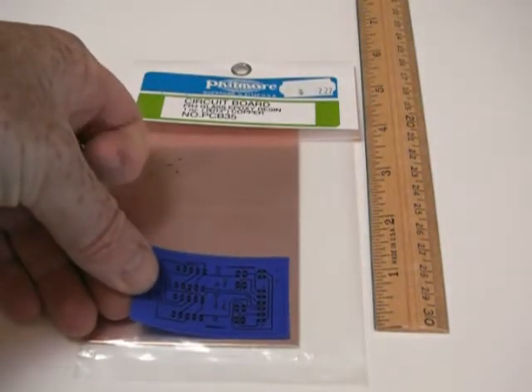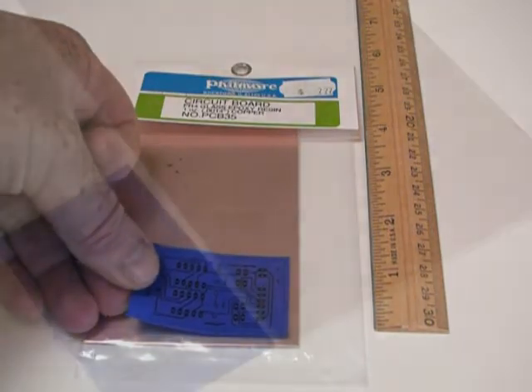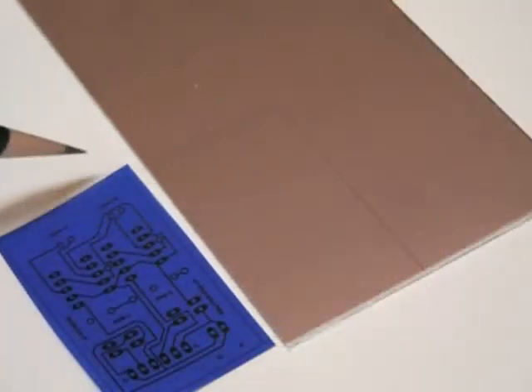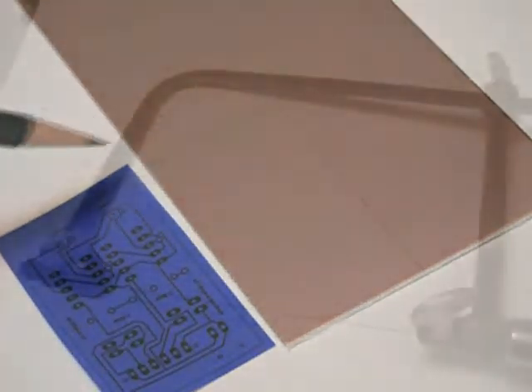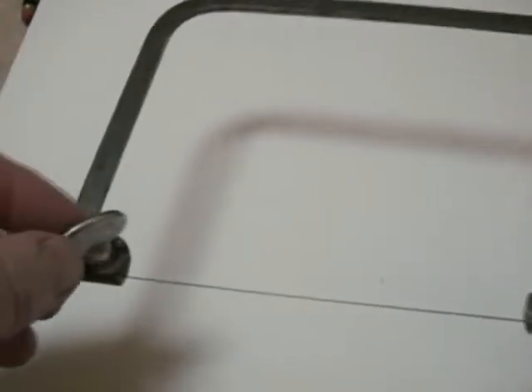So we're going to cut an area out of this larger piece of copper clad material. We're going to use a coping saw — this is actually a jeweler's saw, so it's got a very fine blade on it.